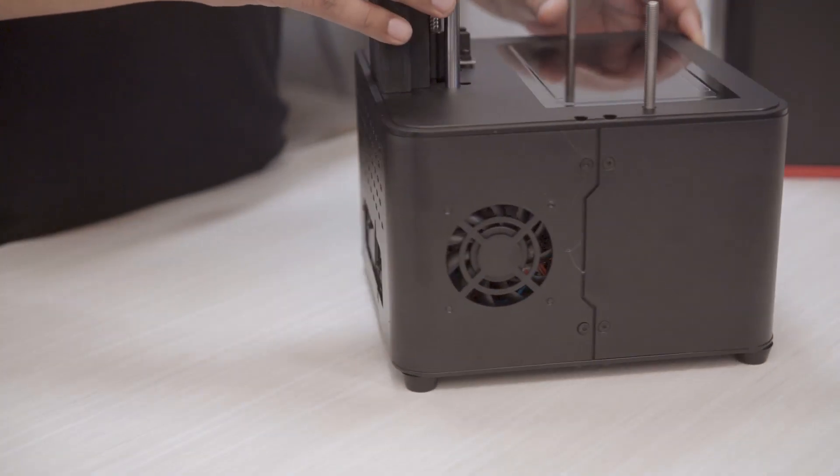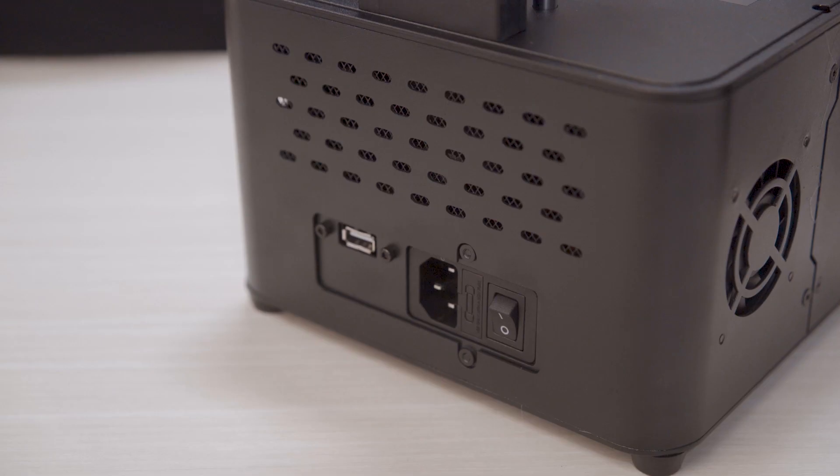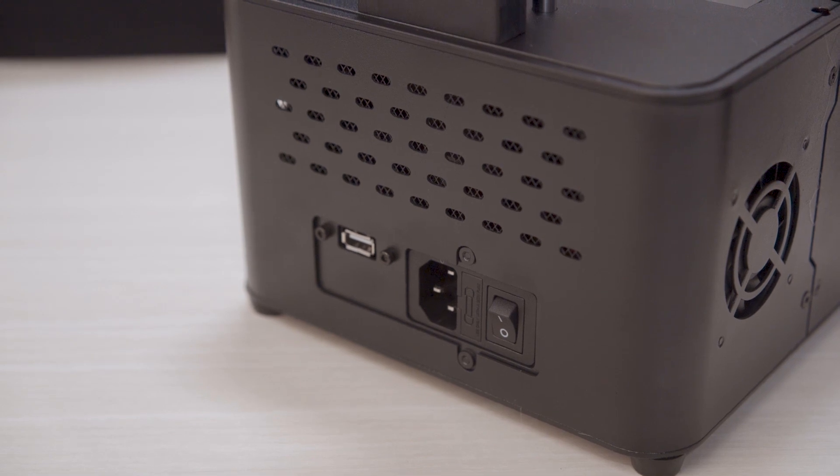Behind the unit you have an opening for air ventilation, a USB port, the AC power socket, and the power switch.